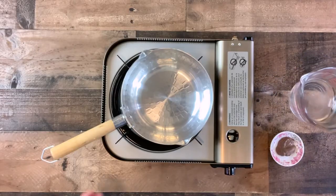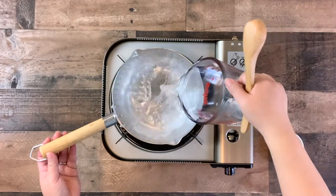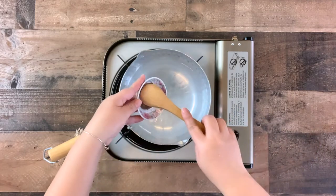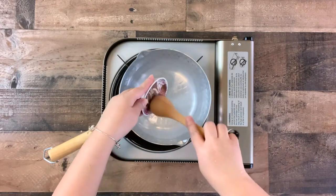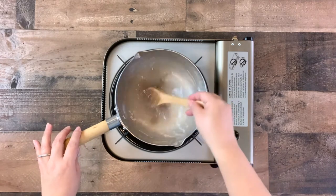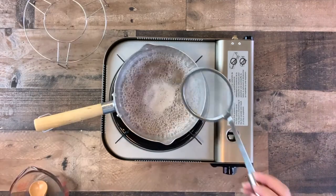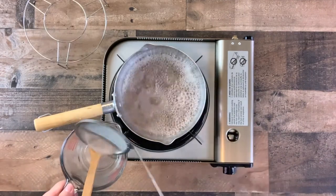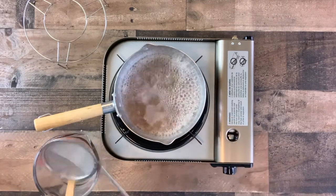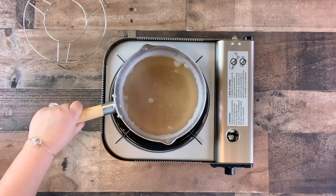While the broth is cooking, in a small saucepan add about 2 cups of water and the shrimp sauce. Stir to mix through. Heat on high and allow it to come to a boil for about 1 to 2 minutes. Once boiling, skim off any excess foam that has risen to the top. Turn the heat off and set the pan to the side.